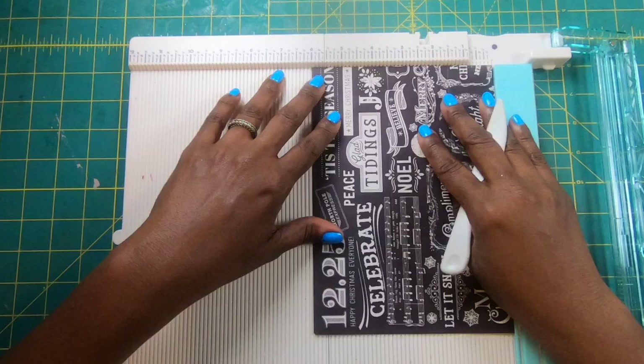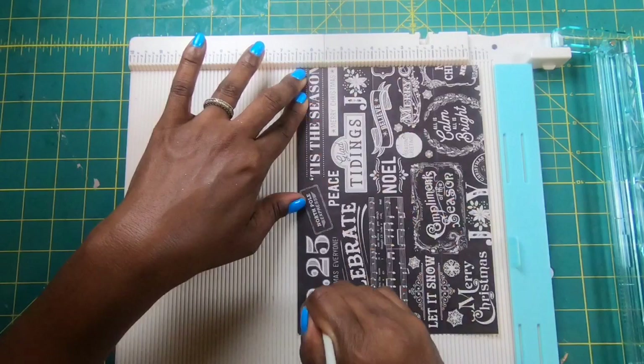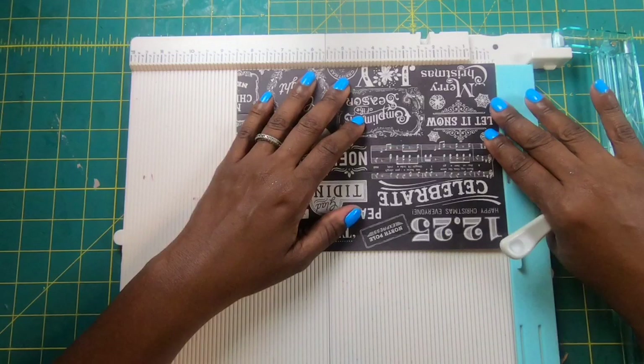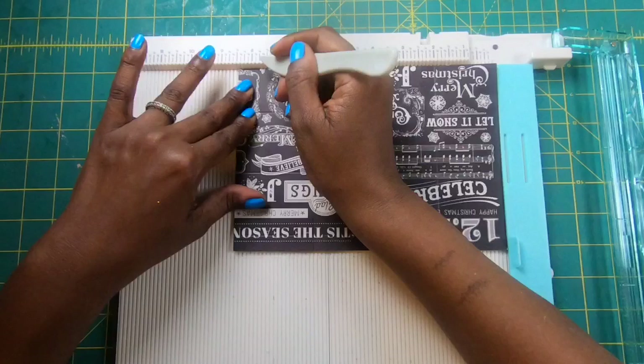Because my five and a half mark is right dead center in the middle of my scoreboard, I'm just going to slide this over so that I can get my half inch mark made. So we are going to score at one and a half, three and a half, and five and a half. Then we are going to turn it to the eight inch side and score at two, four, six, and at eight.